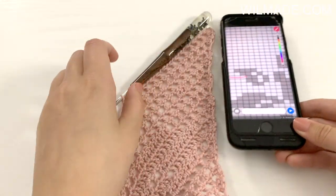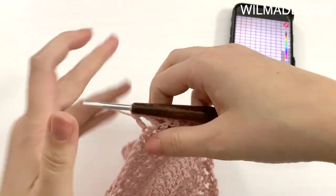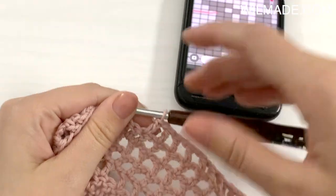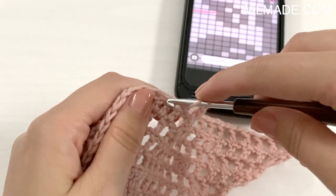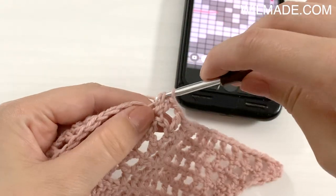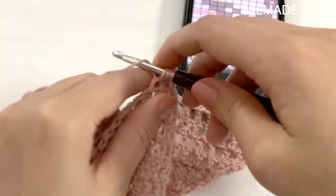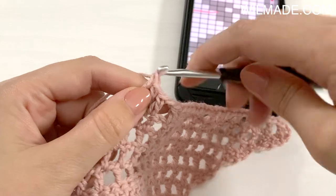I will now show you how to work a black square over a black square. We just work a double crochet in the next double crochet, and another double crochet in the next double crochet. This equals 1 black square.